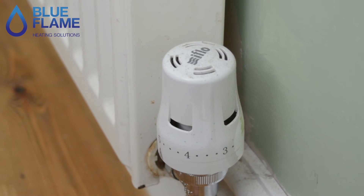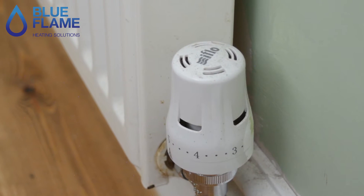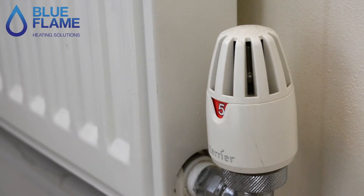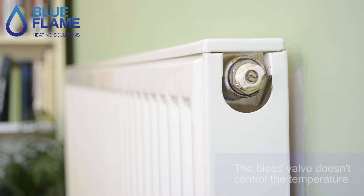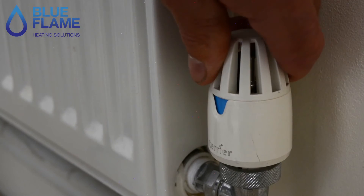Thermostatic radiator valves come in lots of different forms, also known as a TRV or a radiator thermostat. Some have a graduating line — the thicker the line, the warmer the temperature; the higher the number, the hotter the temperature. That's not the temperature of the radiator to the touch, it's the temperature of the room.